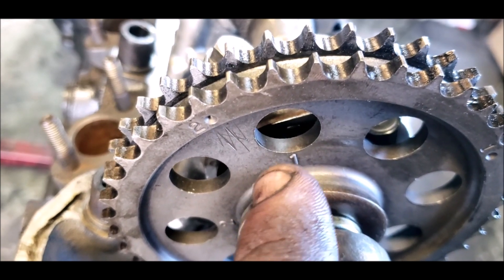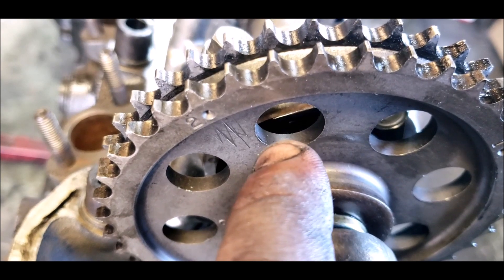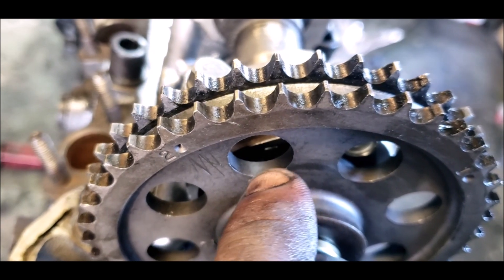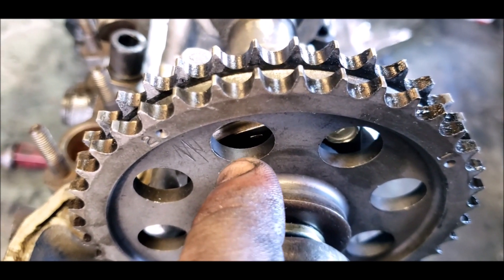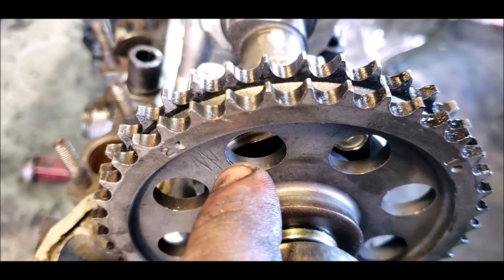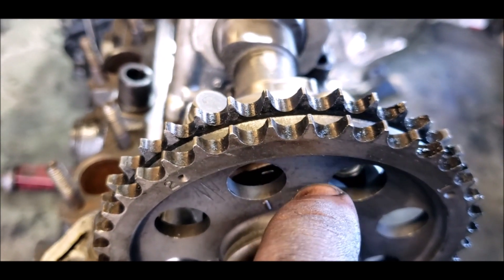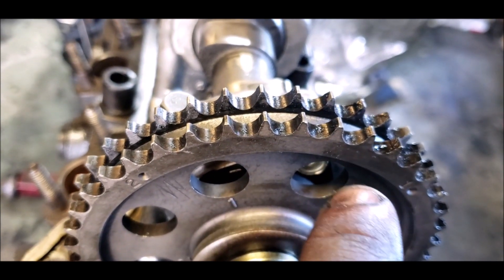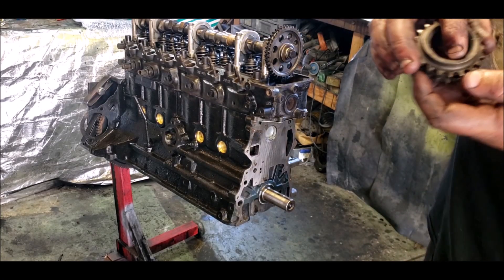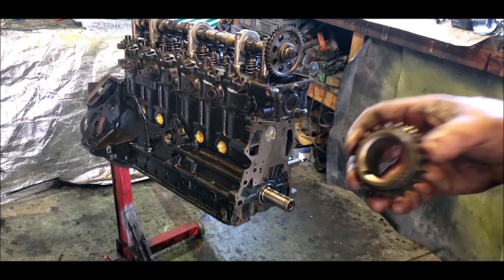When you're putting your chain on, it will have to move slightly forward and backwards just to line the chains up. Depending on how far it is, if the lug is all the way over here for those chains to line up, it means your chain is too slack and you need to replace it. You want it dead smack on center, or you want the little divot just this side of the line, which means the chain is nice and tight.